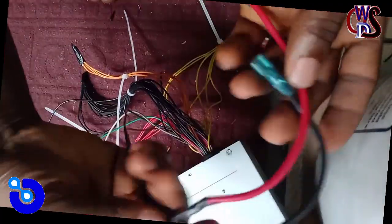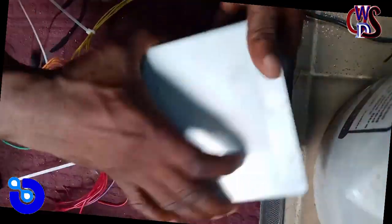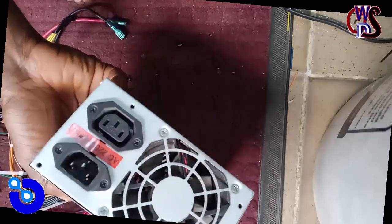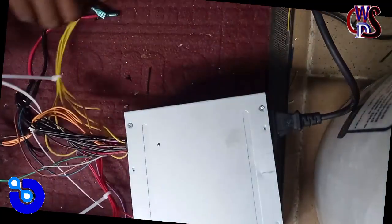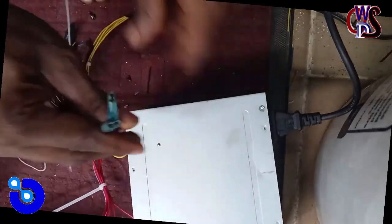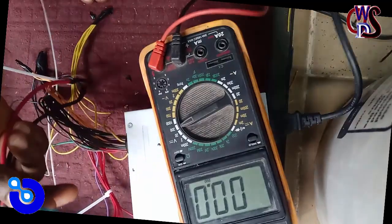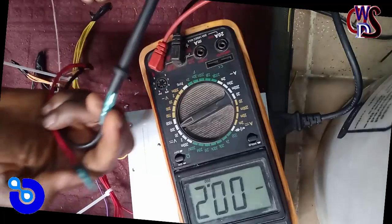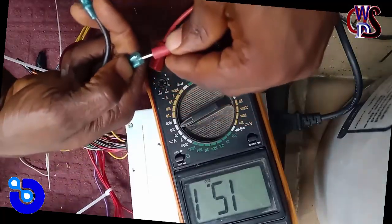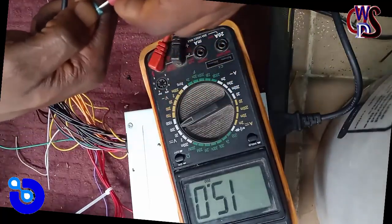There we go — I've already done this. The power supply is on. These are the two cables needed for the charger. Let's test them out — this is for the negative, and this is for the positive. There you go — 15 volts! That's exactly what we need right now to charge this battery to full capacity.